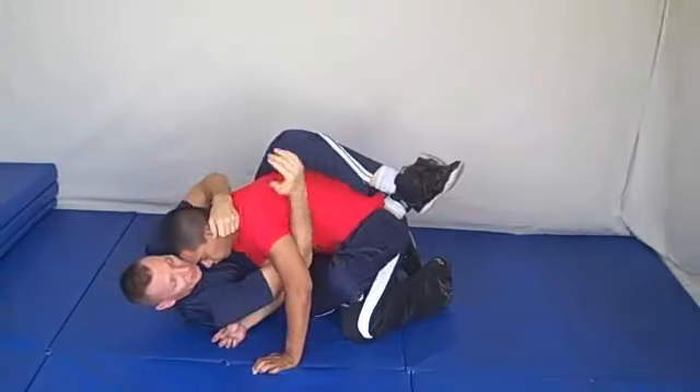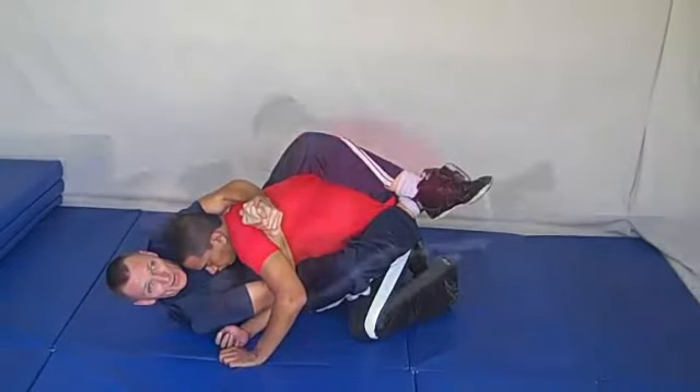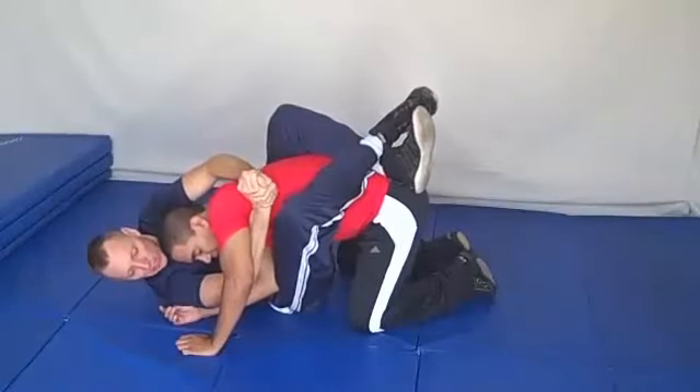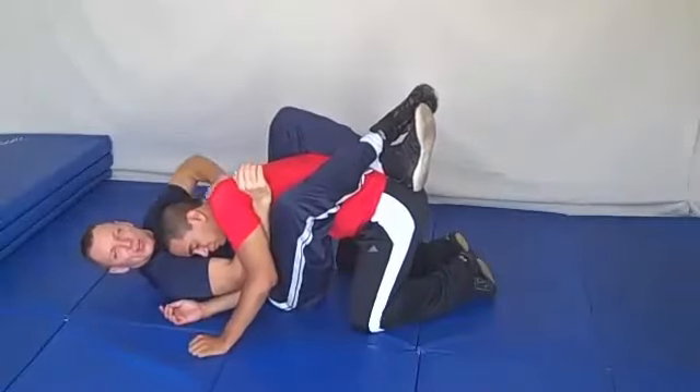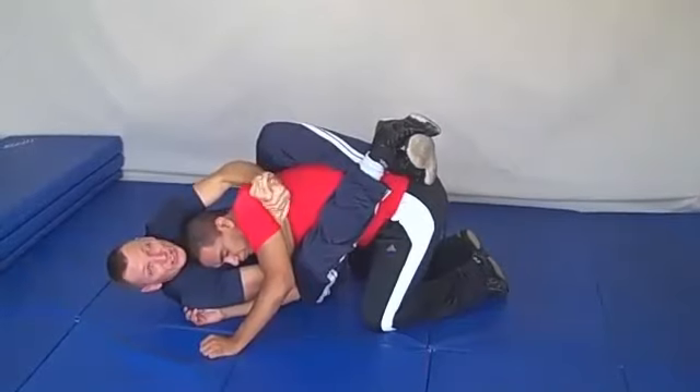Go back to guard. Use your gable grip here — now his arm is across your chest for other tactics. You've got a gable grip here, and you're trapping this arm by pinching it down tight to your body. Now your opponent is getting pretty concerned.